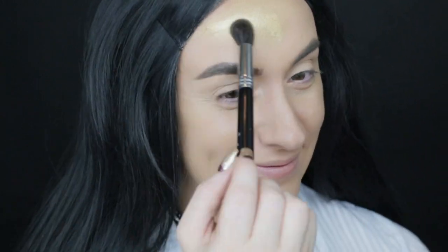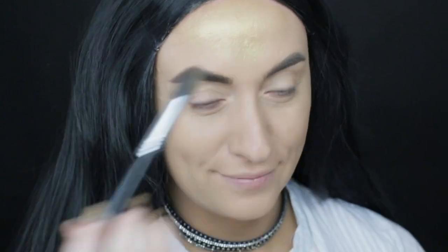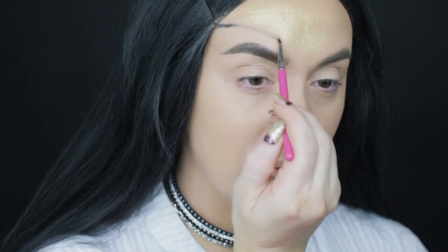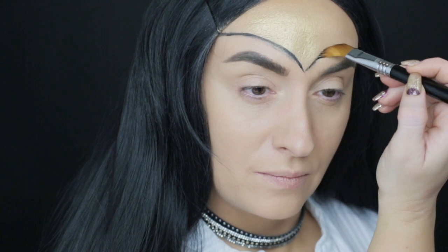With Sigma F64 and Desert Sunset DE01 Naked Cosmetics Pigments I'm applying it all over my forehead and where I want to trace Wonder Woman's cape. Then with the E05 Sigma brush and Sigma Gel Eyeliner in the shade Wicked I am tracing the cape.